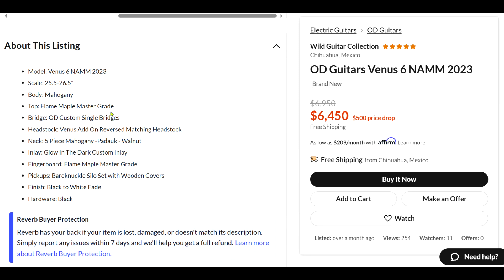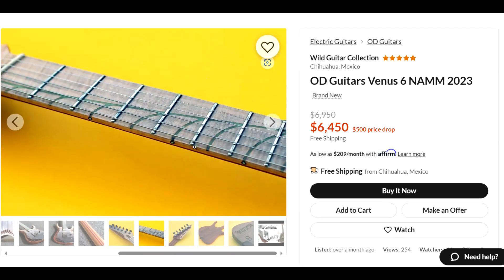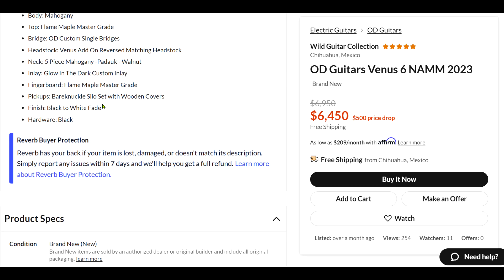Maple top, matching headstock, five-piece neck. The fingerboard is master grade maple — let's see if we have a shot of that. That is really cool. That inlay is a little different — I wonder if that glows in the dark. Yep, glow in the dark. And the Silo pickups again.